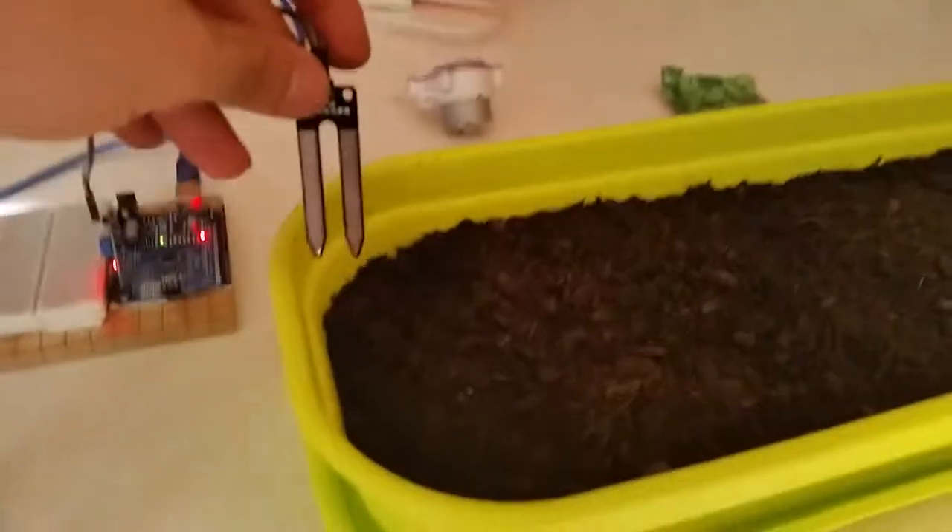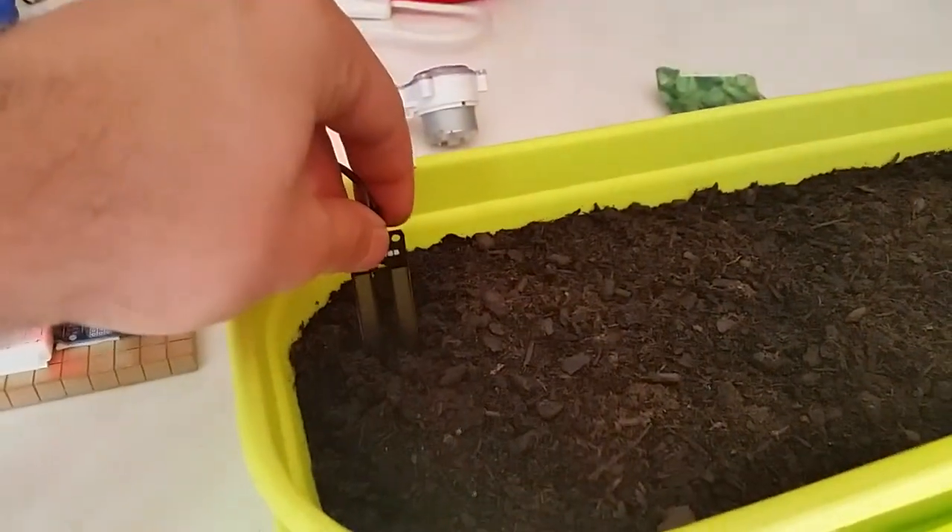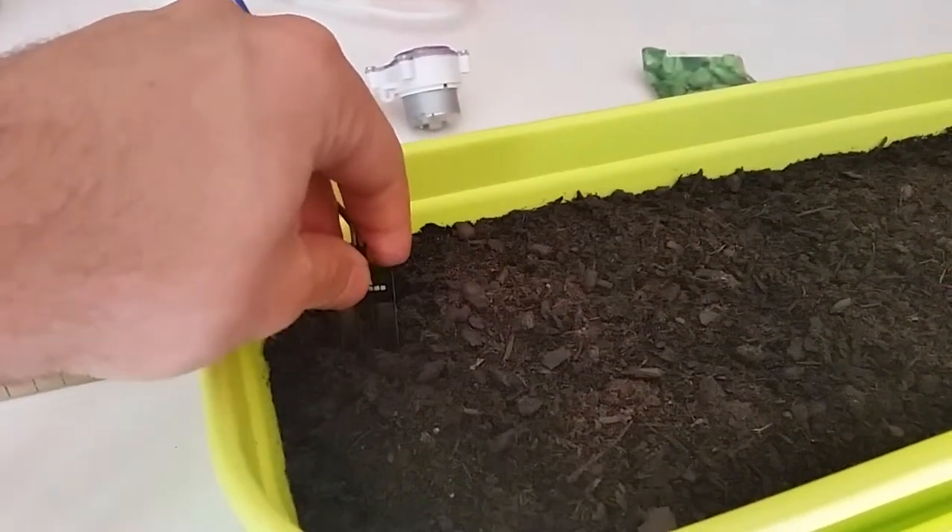If I dunk it in water it drops all the way down to 170. And if I put it in some wet soil — there's only a little dry on the top but I've already watered it — the readings are about 260.